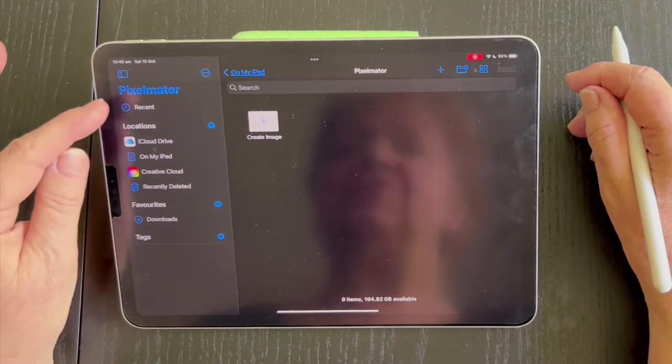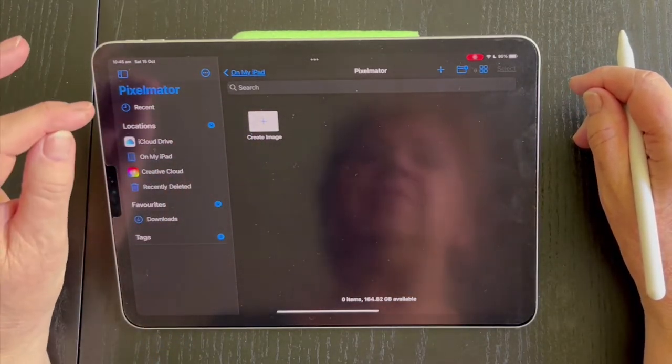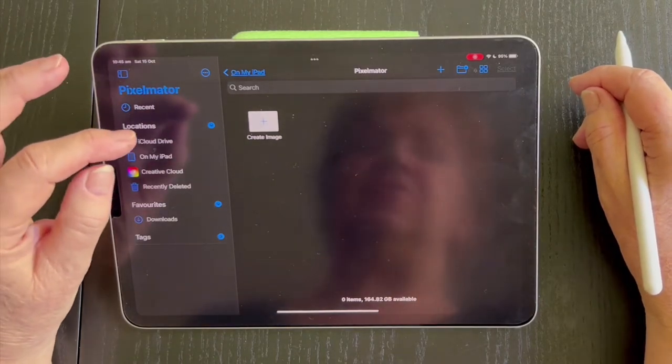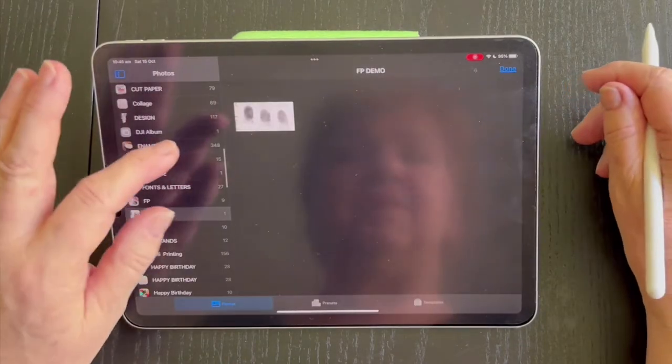So here I'm in Pixelmator, which is a photo editing app. You can use any app you like, as long as it's got contrast and all the settings that I'm going to be using. You can use whatever you like.